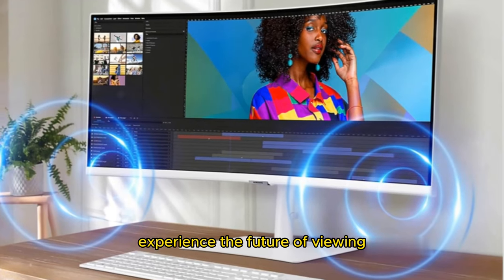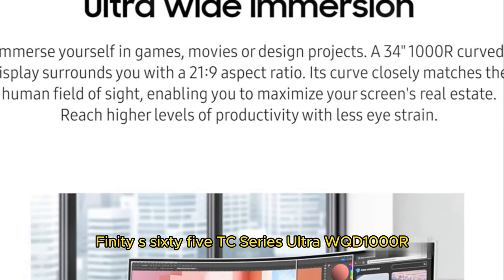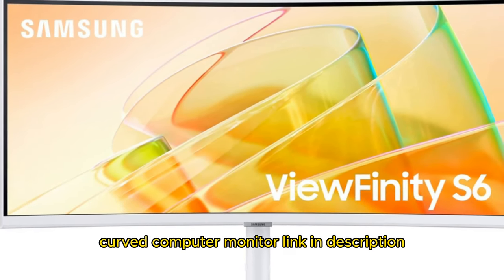Experience the future of viewing with the Samsung 34-inch Viewfinity S65TC Series Ultra WQHD 1000R Curved Computer Monitor. Link in description.